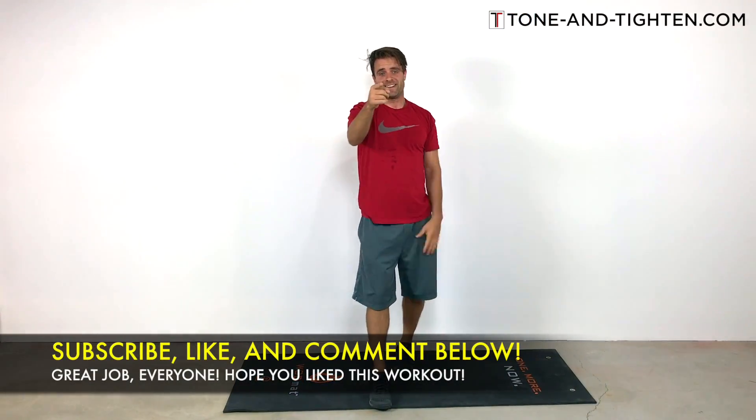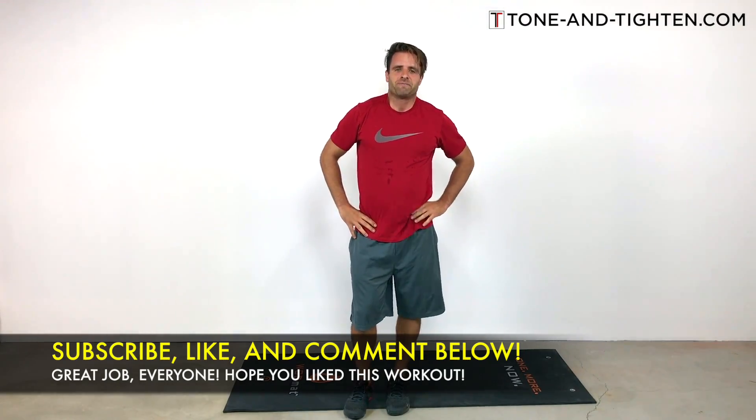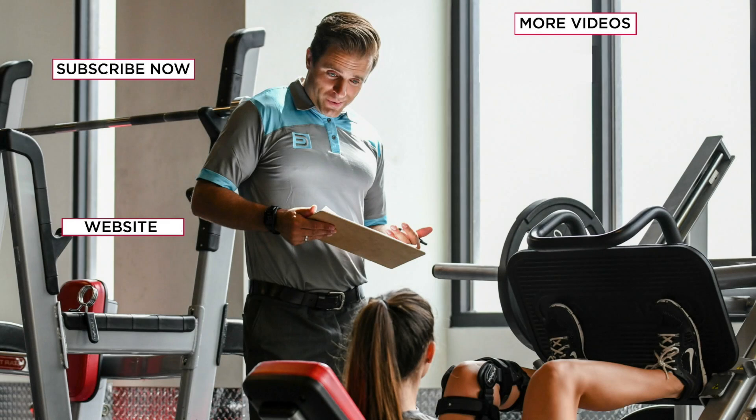I hope you guys enjoyed this one — I enjoyed putting it together for you. If you liked it, go ahead and give me a thumbs up below. If you did better than I did, I'd love to hear about it — leave your experience in a comment. This is also a great chance to subscribe to Tone and Tighten if you haven't done that yet. I share lots of great workouts, physical therapy advice, and everything you need for health and fitness. Until next time, we'll see you right back here on Tone and Tighten.